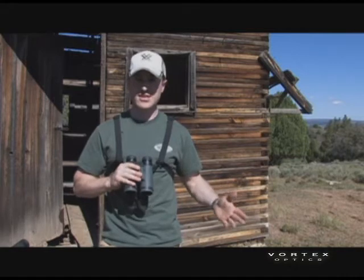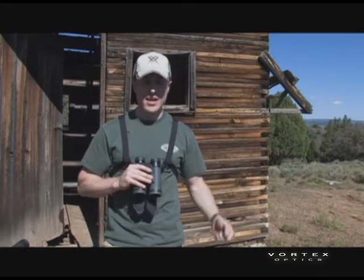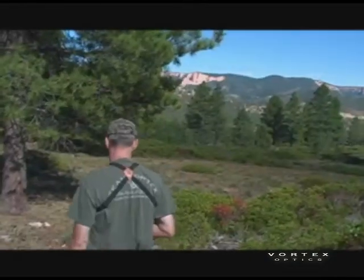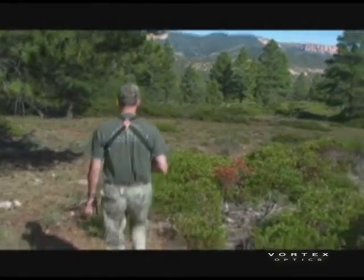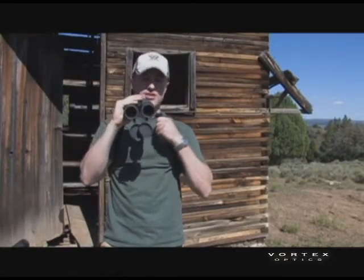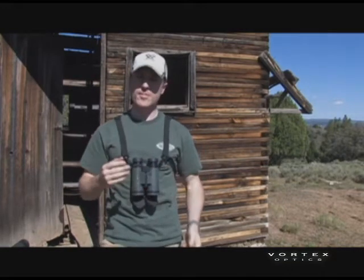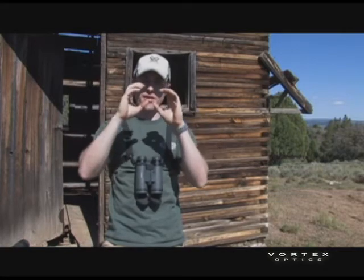One of the problems with the harness strap is, let's say you're sitting in a tree stand with your bow or rifle in one hand, and you want to glass a deer coming in to see how big it is. You've got one hand, and when you pull the binocular up to your eyes, the strap puts a lot of tension on it. What often happens is that it collapses the hinge because you're not using both hands.